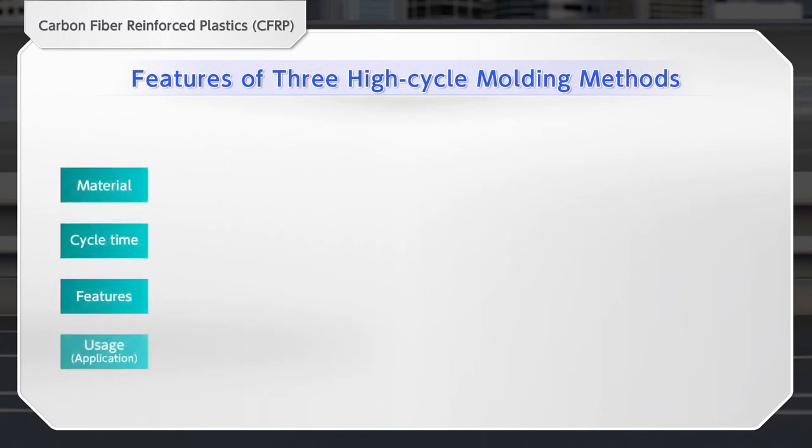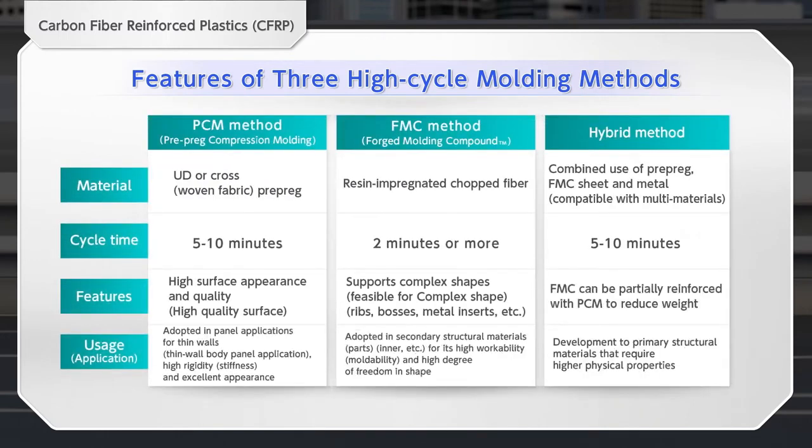CFRP is stronger than metals. Let us introduce you to three CFRP manufacturing methods. One is the prepreg compression molding method, or the PCM method, originally developed by Mitsubishi Chemical, which has a short manufacturing cycle suitable for mass production of vehicles. The second is the forged molding compound method, or the FMC method. The third is a hybrid method that combines multiple elements.